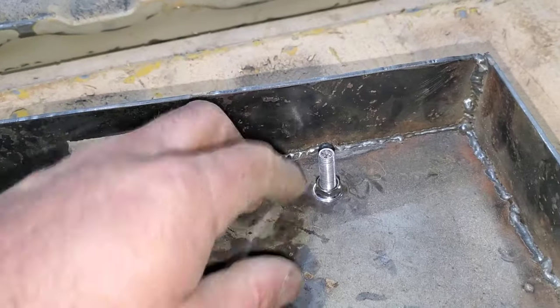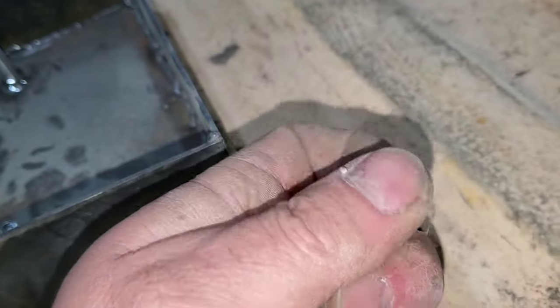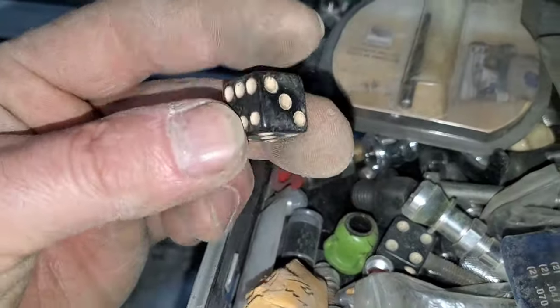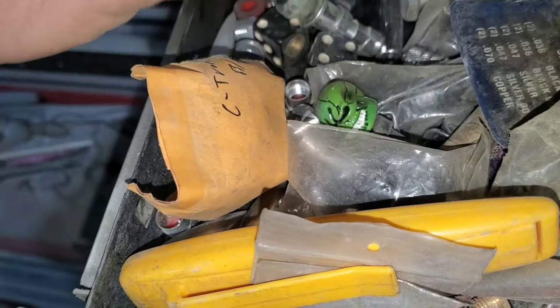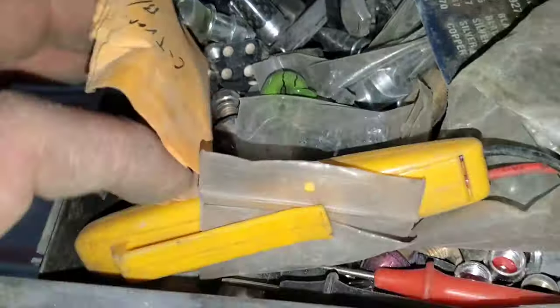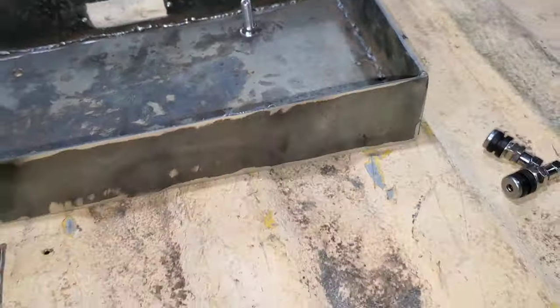Anyway, get back to the point — with using these you can have anything that you want holding your license plate down. You can get smiley faces, dice, anything you can get for a valve stem cap — weird little skulls, pretty much anything. There's another bolt-in that I had; you can get little spikes. It's basically endless on what you can get. There's one that's carbon fiber — pretty neat.